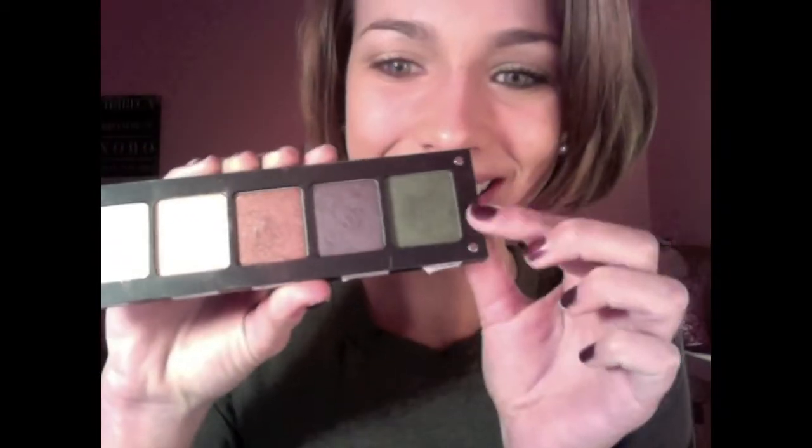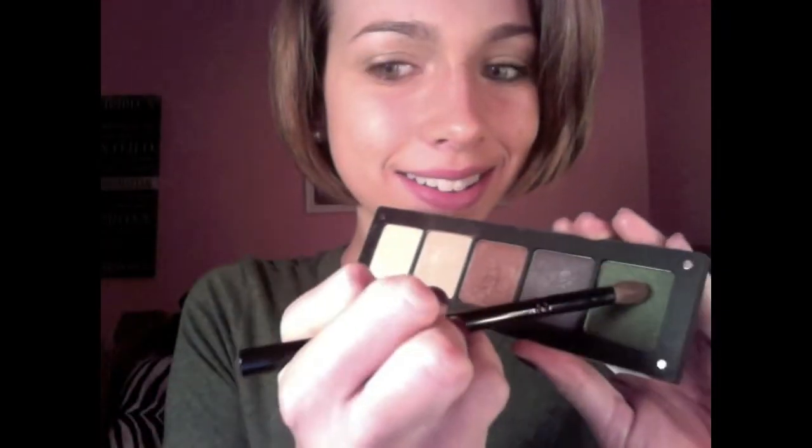I'm applying Half Baked to my crease as well. Now I'm taking a crease brush and applying the color Naked, which is just a matte brown — it's like my skin tone color, so it's going to act as a buffer color. Now I'm taking my Inglot eyeshadow palette and taking this gorgeous hunter green shadow, number 418, and applying it to my crease with a crease brush.